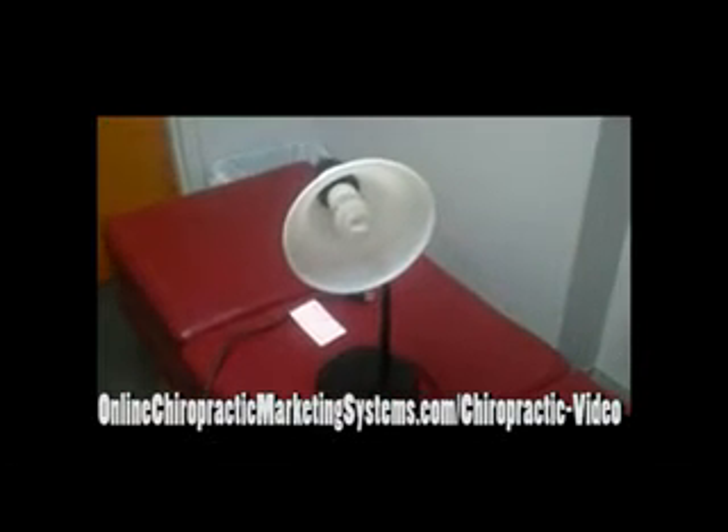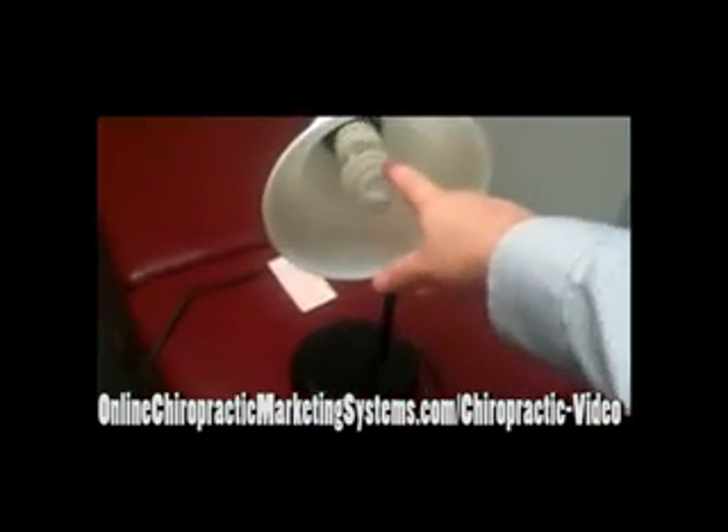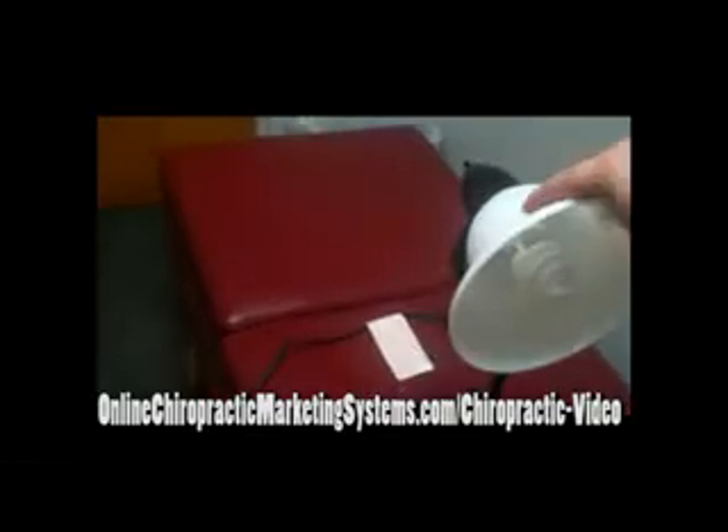Easily one, but maybe even two of these — one on each side of the computer. You're looking at a compact fluorescent bulb, 5000K. It's a very simple lighting structure.